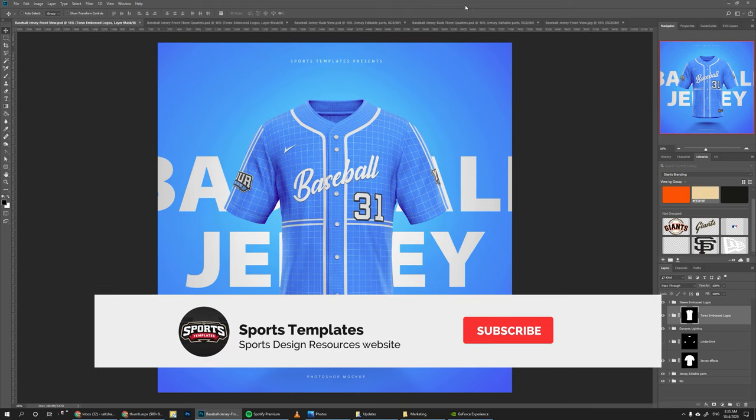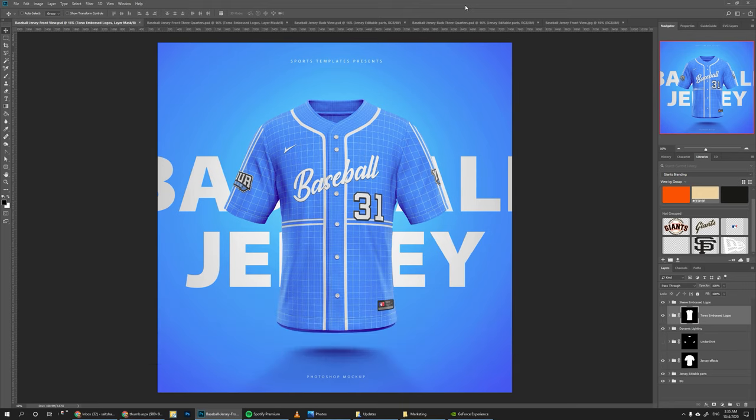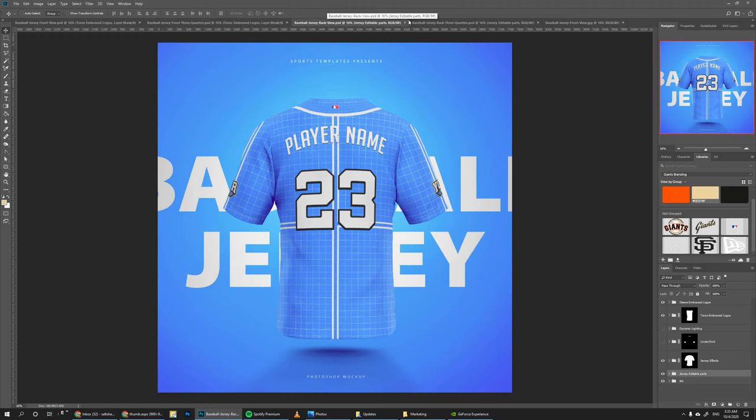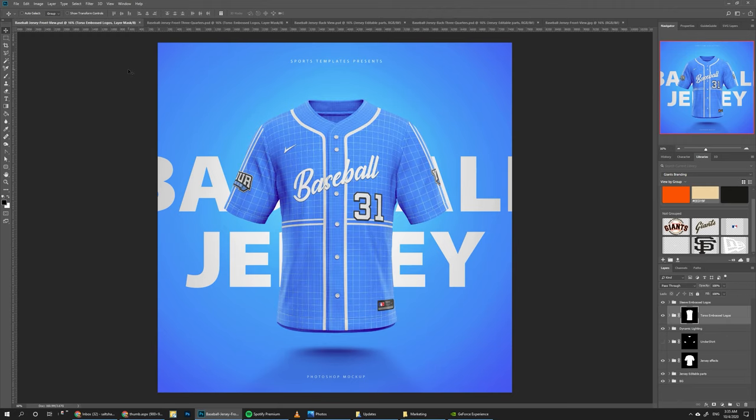Hello there, Ali here from Sports Templates and today I'm bringing you guys a new baseball jersey template. This template comes with four views: the front view, the front three-quarters view, the back view, and the back three-quarters view. In today's tutorial we're going to take this mock-up and turn it into the San Francisco Giants baseball jersey.